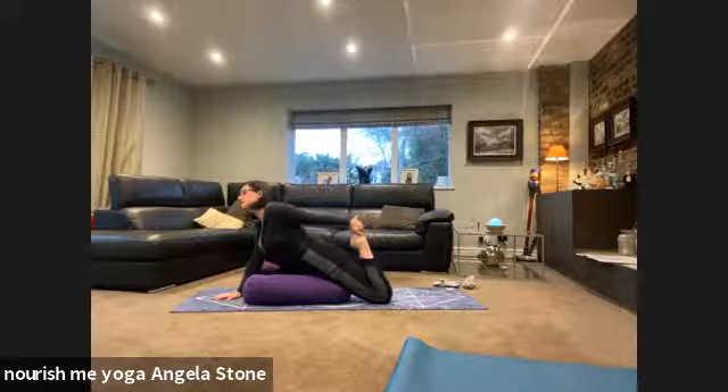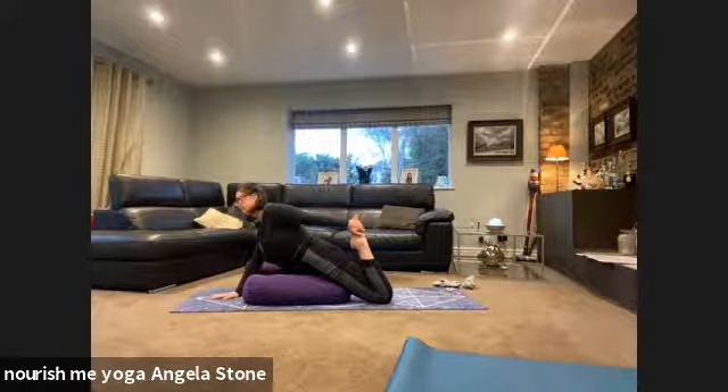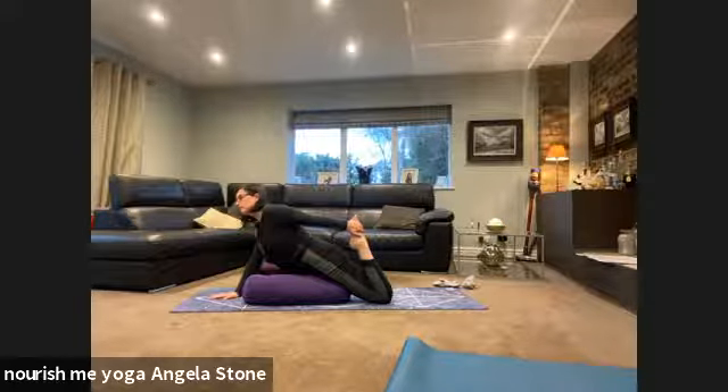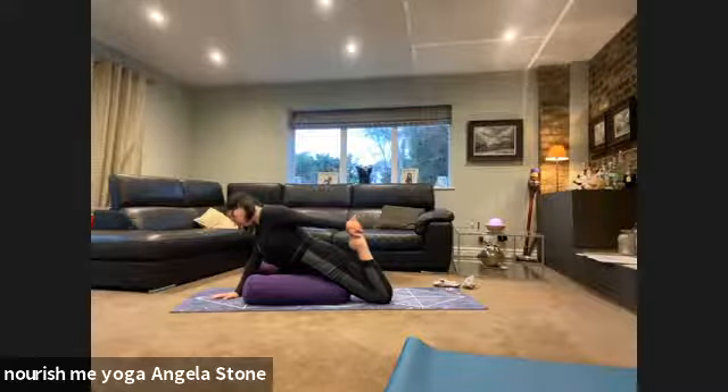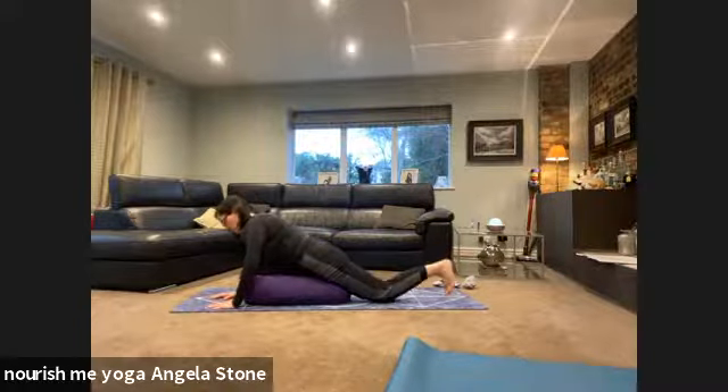Just keep pressing that hip flexor forward into the thigh. Normally when we do pigeon pose I would bring the opposite arm over — on the other side we might try that and see how it feels for balance. Sometimes when there's an obstacle in the way it makes it feel a little harder. So let's lower that foot to the floor, both hands underneath the chest.